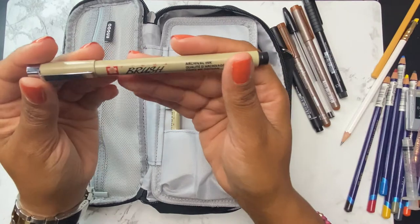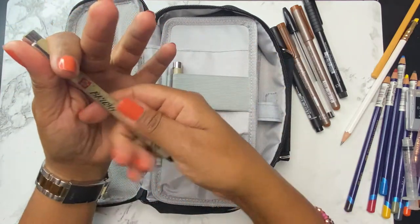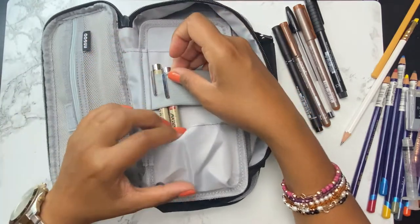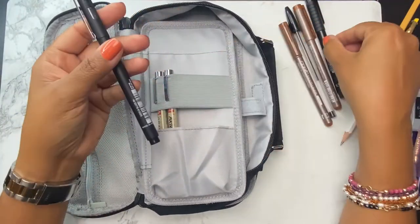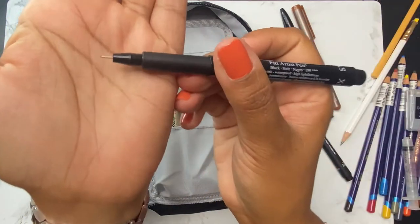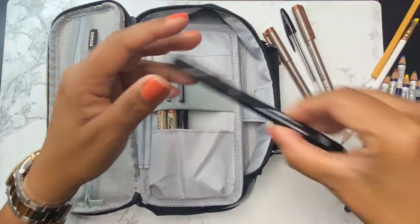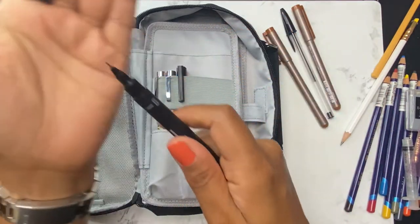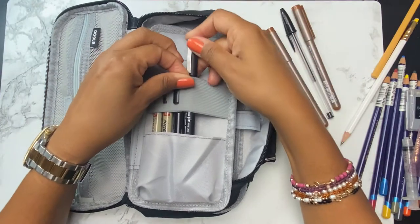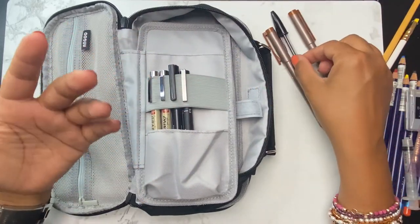I'm also adding the Pigma brush pen. It's got a brush tip and I'm not necessarily intending on using it for lettering, although I could. Again, this is waterproof, so I could use it to color in some big sections of any illustration. I'm also taking a Faber-Castell Pit pen in the extra small — a really tiny nib, great for creating fine detail. Then I'm adding the Uni Pin fine line in the 0.3, a slightly less small nib, also waterproof. This kit is mainly going to be used with watercolor, so I tried to select things that play well with water.